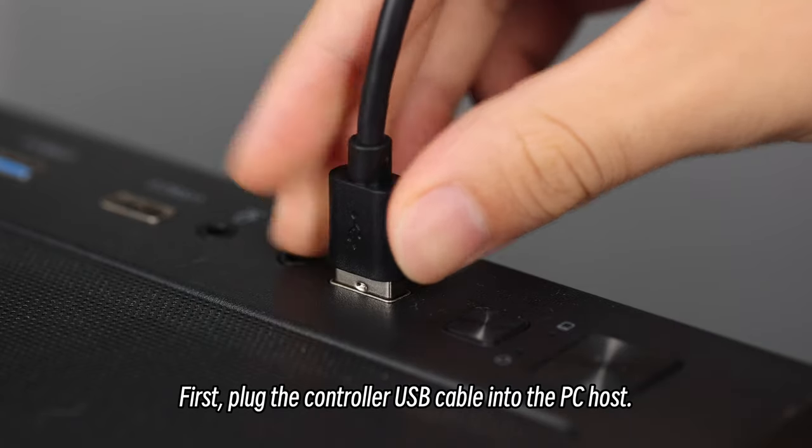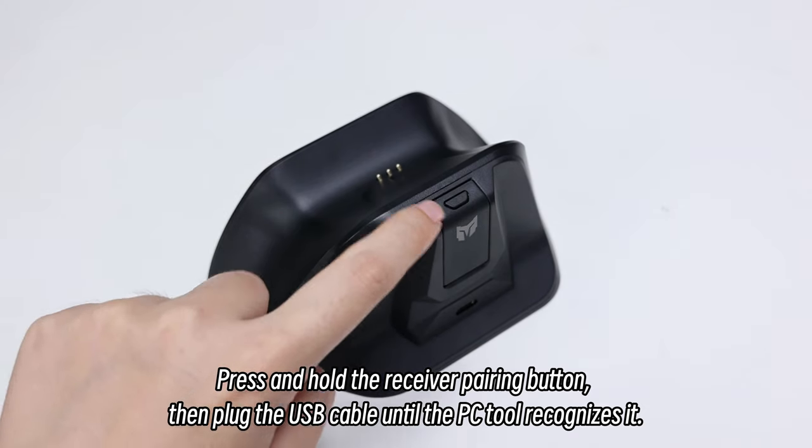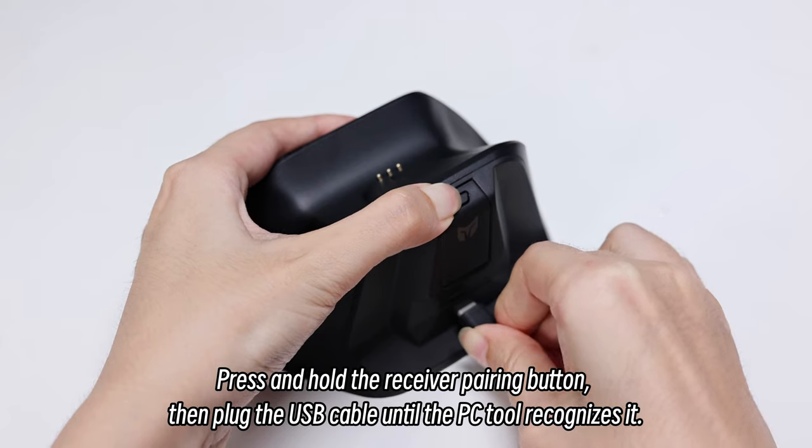First, plug the controller USB cable into the PC host. Press and hold the receiver pairing button, then plug the USB cable until the PC tool recognizes it.